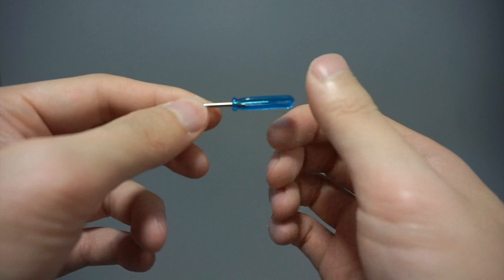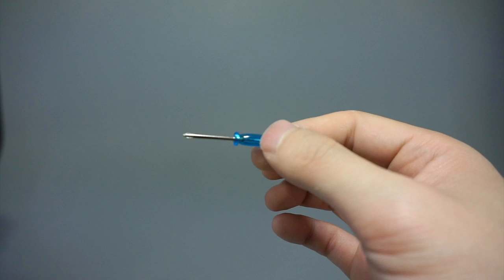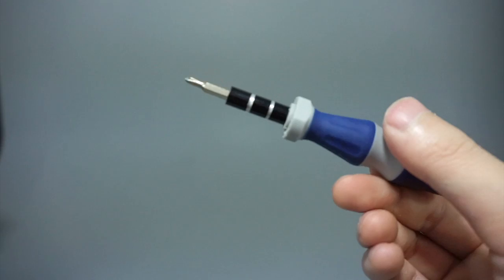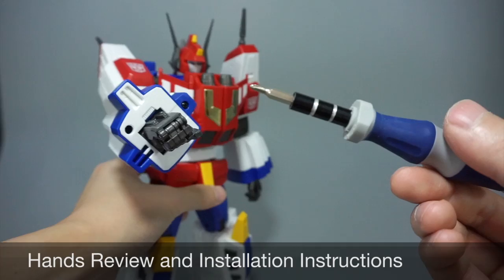You also get this tiny screwdriver, which has been kind of the staple included screwdriver with these hand upgrade kits. I don't recommend using it — it's super tiny and it's hard to get any leverage or torque on it. I'm going to use my own screwdriver, which you've probably seen in some of my other reviews.